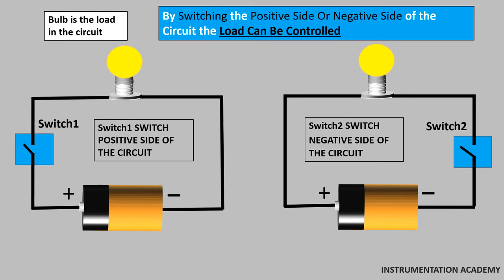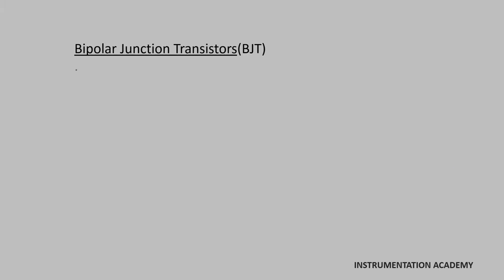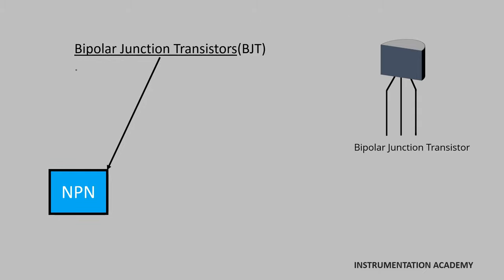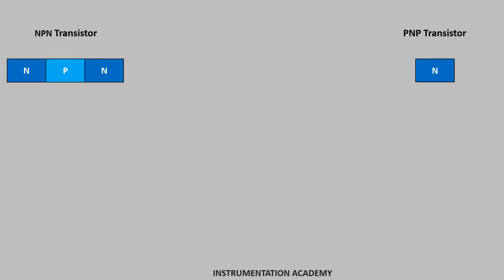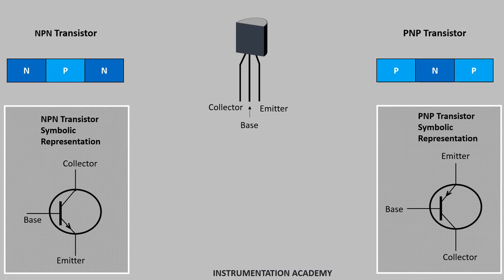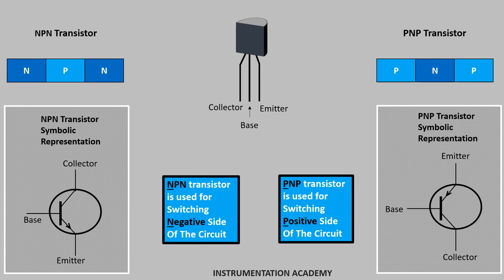In proximity sensors, bipolar junction transistors are used for this positive side switching or negative side switching of the circuit, and this switching helps to control the load connected to the proximity sensor. Bipolar junction transistors are of two types: NPN transistor and PNP transistor. An NPN transistor is constructed by sandwiching a P-type semiconductor between two P-type semiconductors. The transistor has three terminals namely base, emitter and collector. PNP transistor is used for switching the positive side of the circuit and NPN transistor is used for switching the negative side of the circuit.